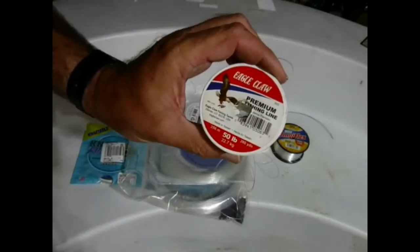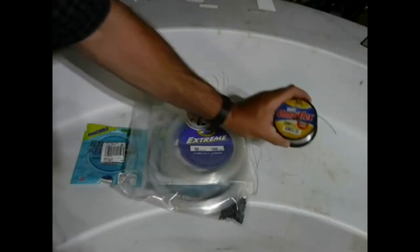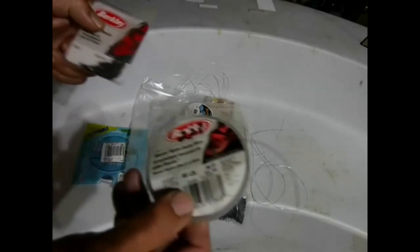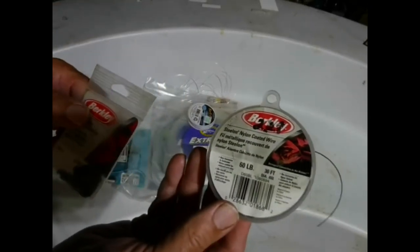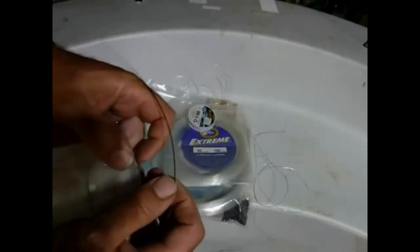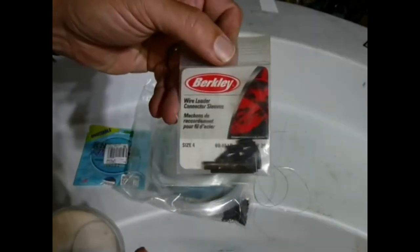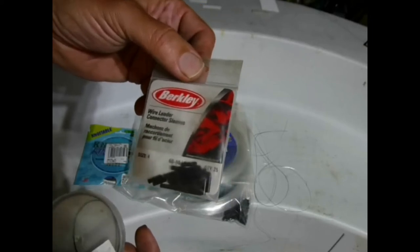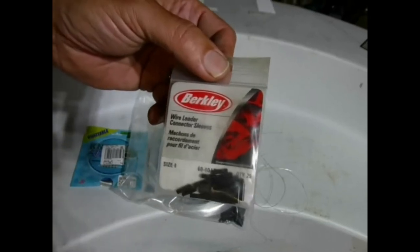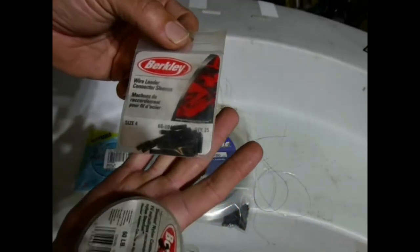Here is 50 pound monofilament, 80 pound monofilament, and 30 pound monofilament. This will work and it's a reasonably inexpensive alternative. This is Berkley steel-on nylon coated wire. You can kind of tie it, but it's also made to work with crimps — sometimes called barrel sleeves, or in this case wire leader connector sleeves. When I still fish for muskie using live bait, this is what I would sometimes make quick strike rigs with.